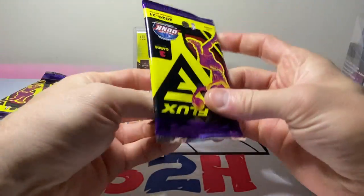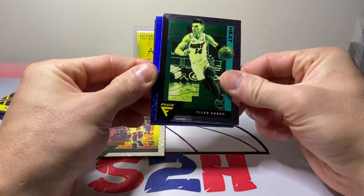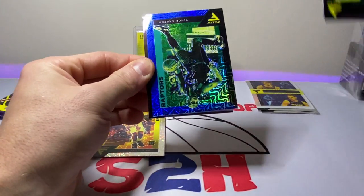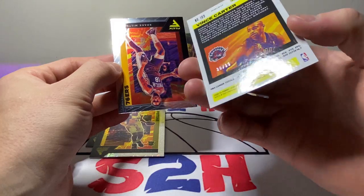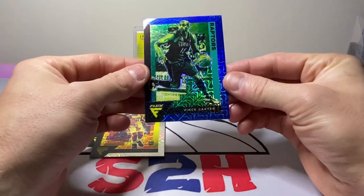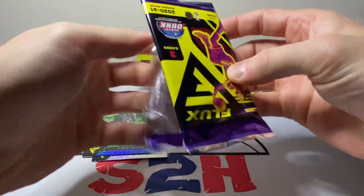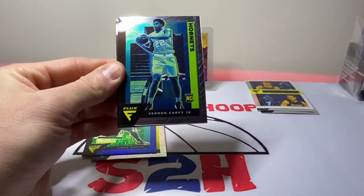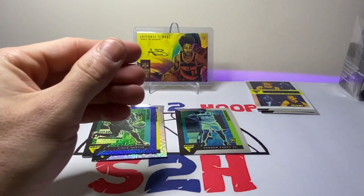Alright, we got Chris Stops. Isaiah Roby — a little silver there. And Robin Lopez — no rookie, no rookie, come on. Let's get a little LaMelo action going, and Edwards. Oh, we got a blue! We got a blue! That is going to be a Vince Carter. Shake Milton. Vince Carter at a 99 — not too sure what the parallel is but that's a nice little card. First numbered hit. Definitely will take that, I like that. Hamidou Diallo. Vernon Carey — not the Hornet we wanted. And then Kareem is our old-school card there.